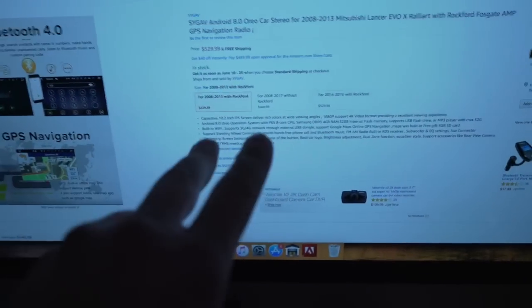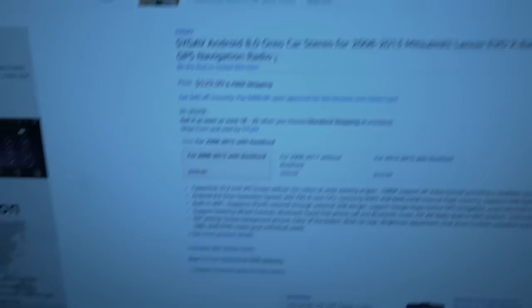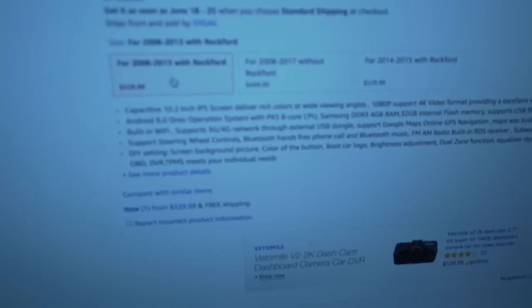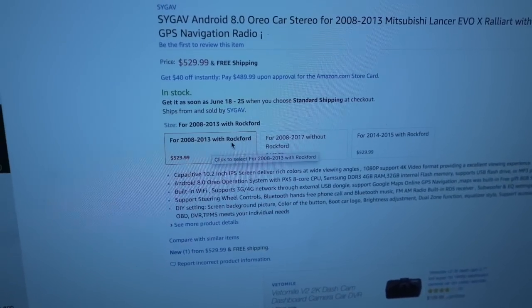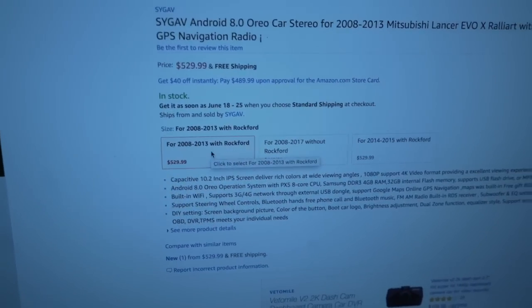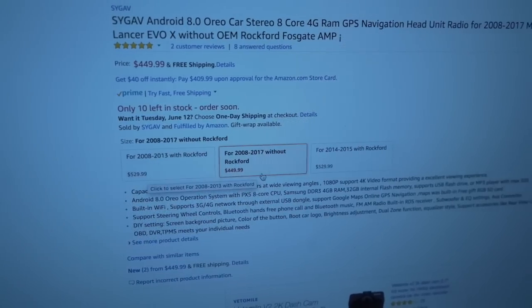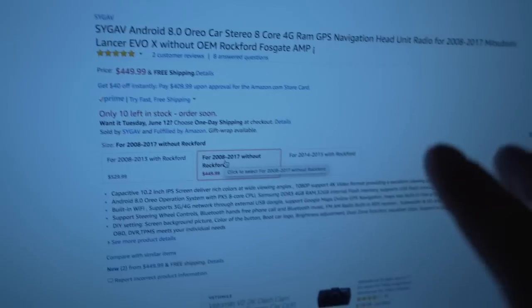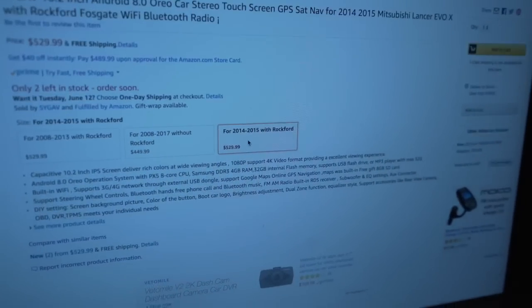Let me show you on Amazon the 10.2 inch screen so you're not confused when you go to order. When you come to order, make sure you select the right one. If you have an 08-13 with the Rockford Fosgate sound system — meaning you have the factory subwoofer in the back — click that option. There's also 08-17 without the Rockford system, which is a bit cheaper. If you have a 14-15 with the Rockford system, click on that one. Very simple.